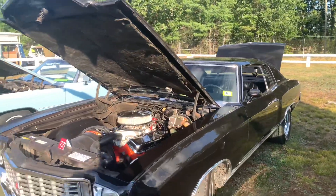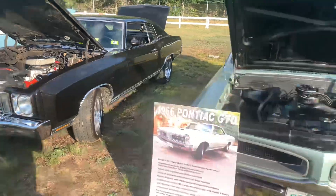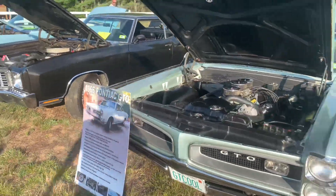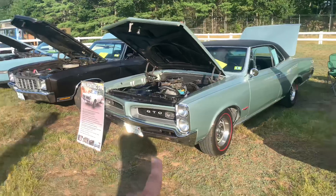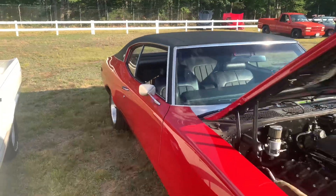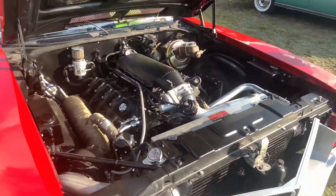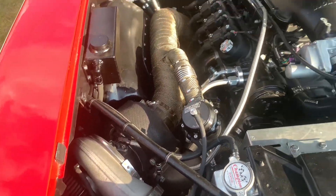Right on this side is a '72 Monte Carlo — love the old school Montes. Very easy to tell it's a '66 Pontiac GTO. I've always loved the gills on those. So here's a 1970 Buick Skylark and it gets so insane right here — big LS swap with a fat turbo.